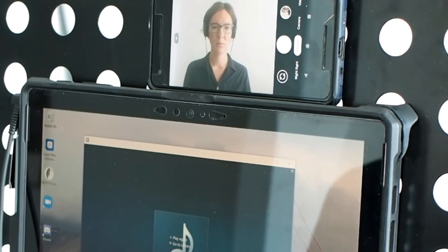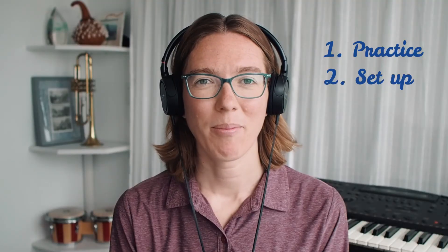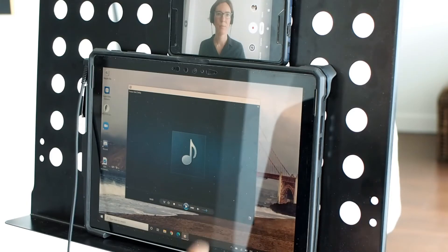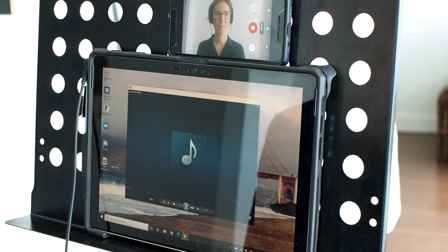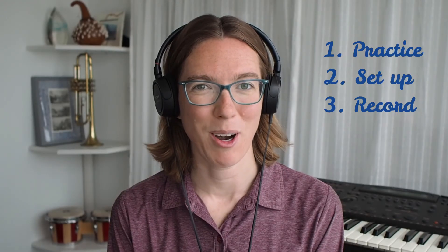Okay, almost there. Connect your headphones to the device that will be playing the click track. Take one more look at your music, review the overall roadmap of the piece, and any other notes from your director. When you're ready, start recording before you push play on the click track. This will provide a couple seconds of video before you start singing, which is useful in the video editing process. Remember to look into the camera lens as much as possible while you're singing and pay attention to your facial expressions.